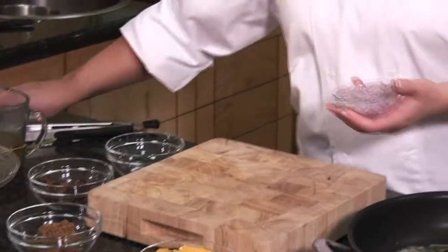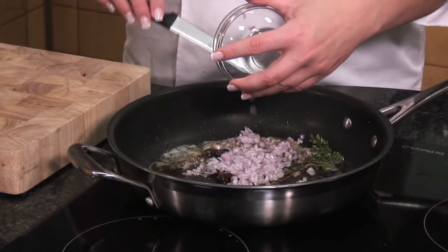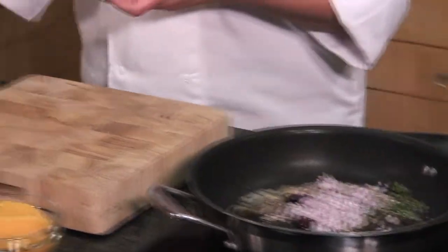In the same pan we cooked the duck in, we've got some lovely duck fat with the flavour of the star anise and thyme. We're going to start off by sautéing our shallots — just one finely chopped shallot. It's a very good, nice savoury base for a sauce.